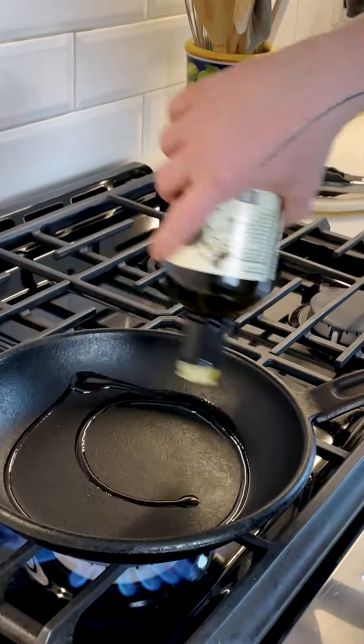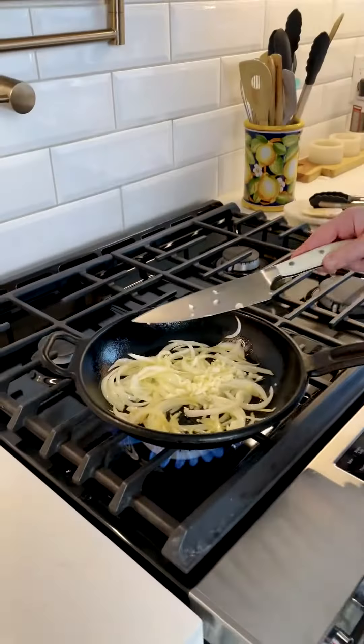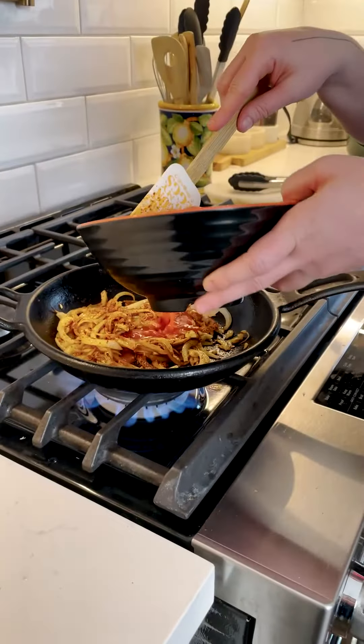Grab some nice olive oil — the pan is at medium-high heat. Add the onions, then grab the garlic into the pan with the onions. We've got a little bit of cumin and smoked paprika. Use the tomato juice sort of like to deglaze — it's gonna make a sound.